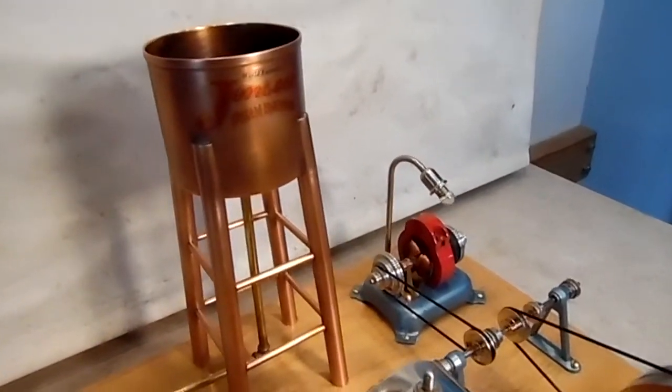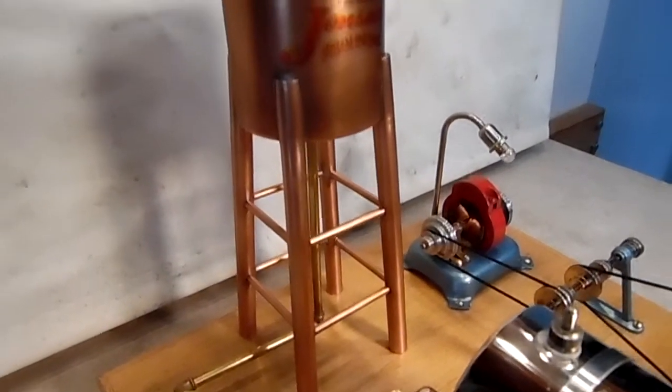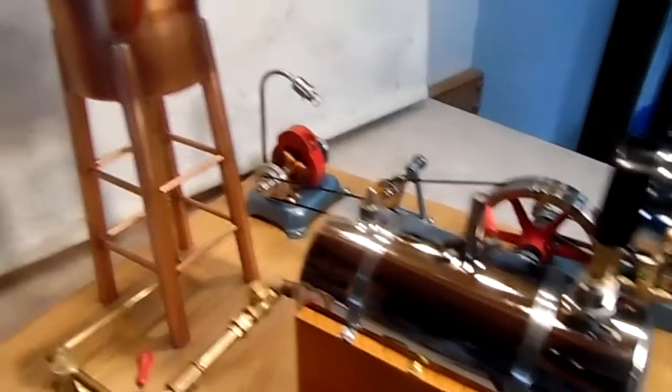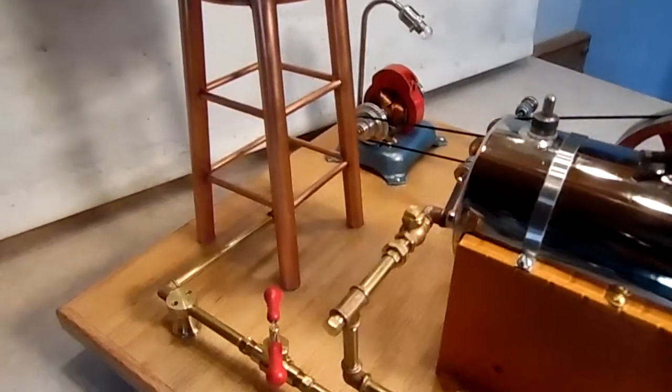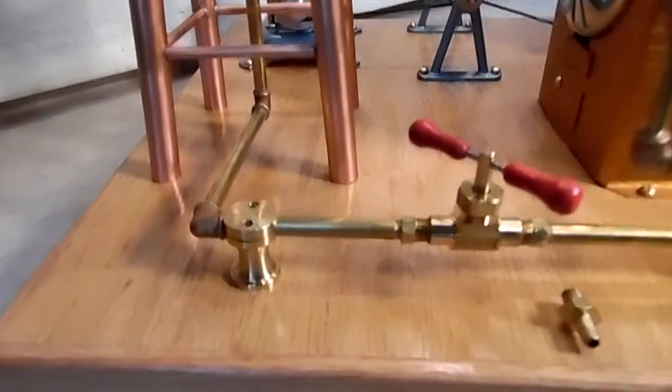It's got an all-copper water tower with a Jensen logo on top. It stands nine and a half inches tall and holds about half the volume that the boiler does. It's three inches in diameter and comes down through a quarter-inch brass pipe.